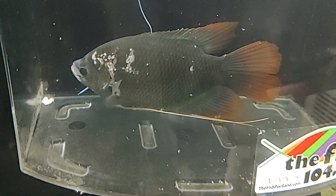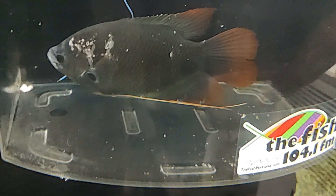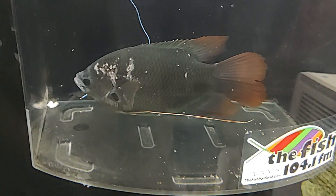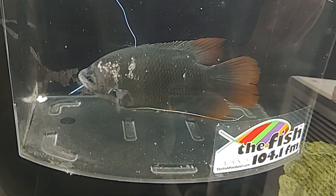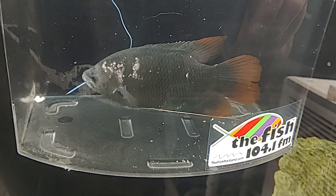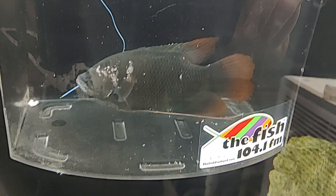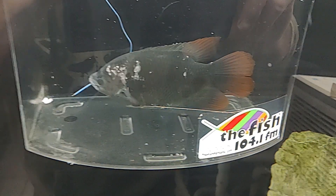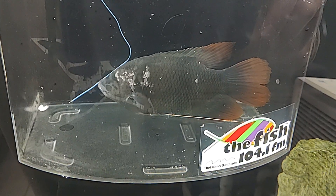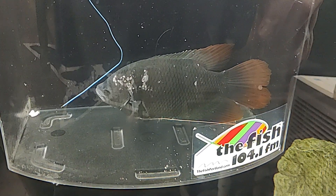You can see the bacterial infection that he got. It originated because I had him in my Fahaka puffer tank together. The Fahaka took a pretty good chunk out of him and it has started to get infected. Everything you see swimming around in there is actually the fuzz from the biofilm that comes off of the infection.